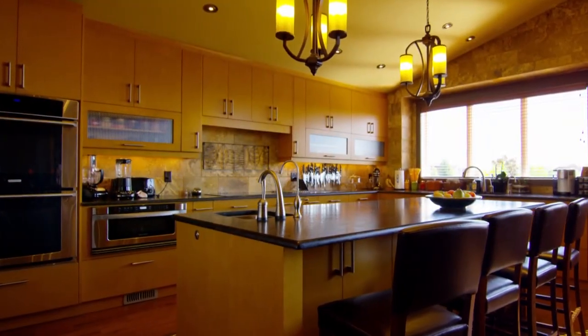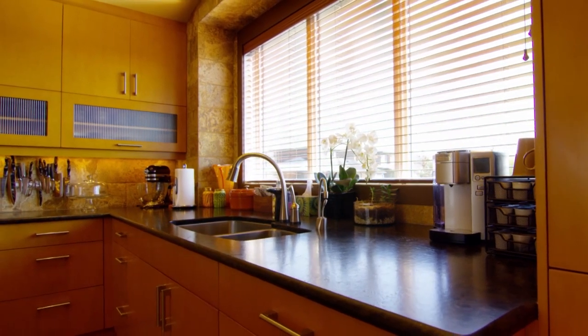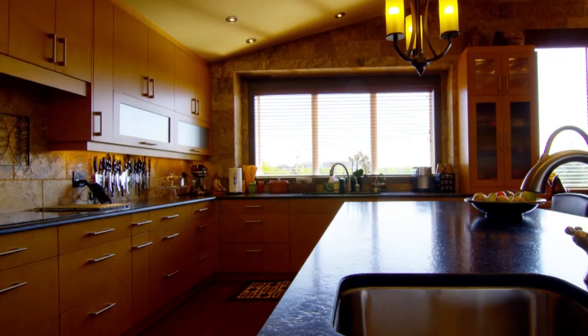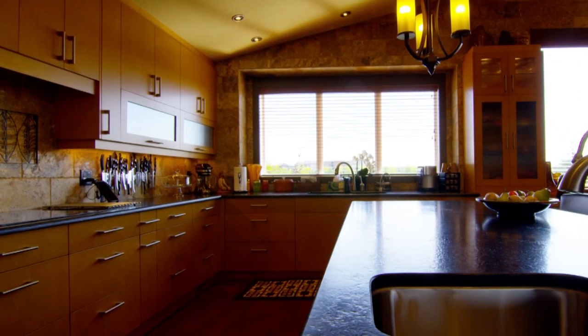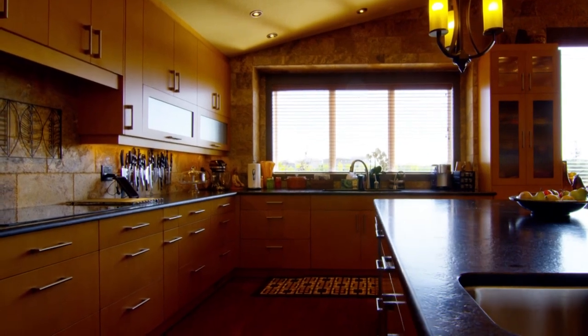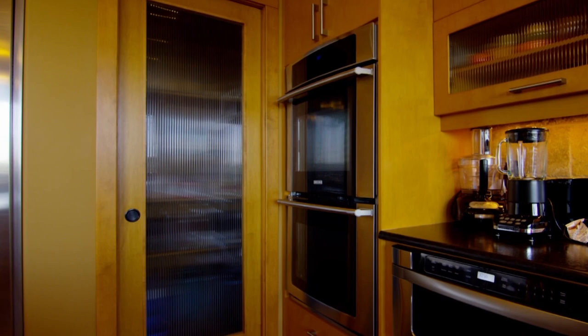I wanted a kitchen that would work well for me on a daily basis — lots of cabinetry, lots of counter space. I love to bake. We've had dinner parties where we've had three or four chefs, a sommelier, and a wine steward in the house, and it's worked well.